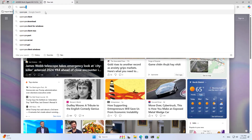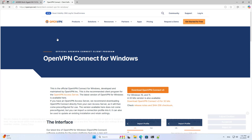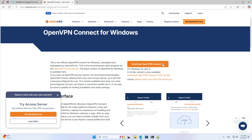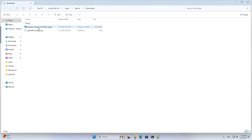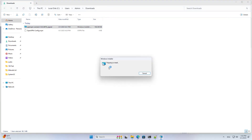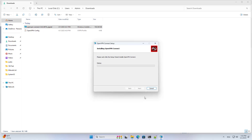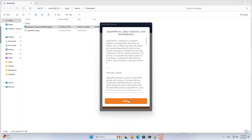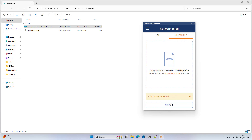I use my computer as a client. On my computer, I install the client. After completing the client installation, you add the configuration file that was created in the previous step.